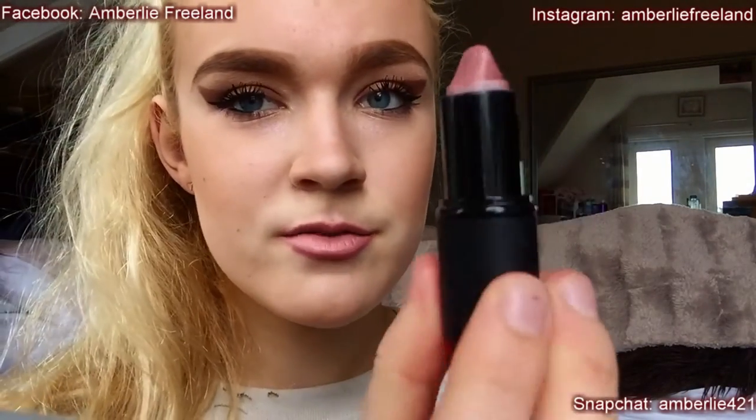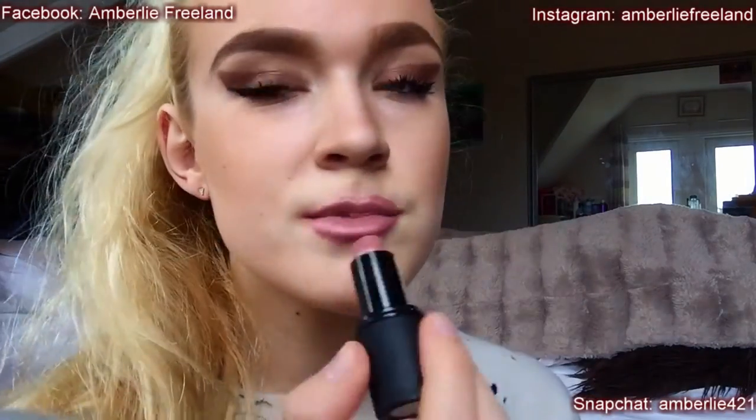I really love this lipstick — it's from Sleek, I need to buy another one. It doesn't matter if you mess up, you can just do it again. I'm just following the natural shape of my lips but making it a bit bigger.